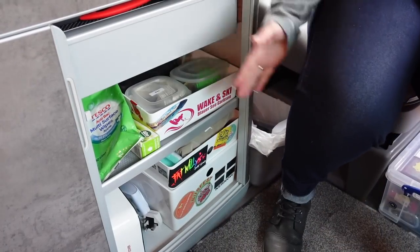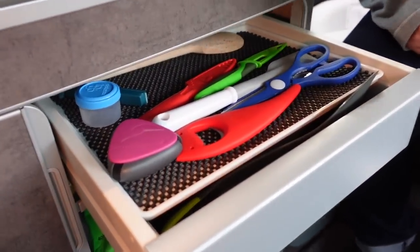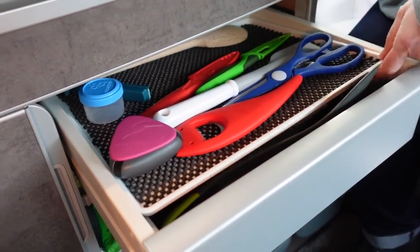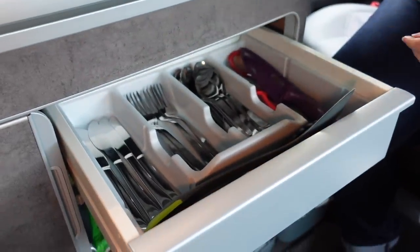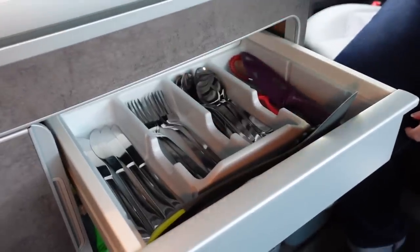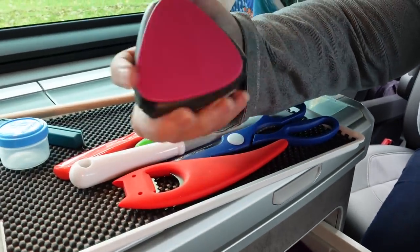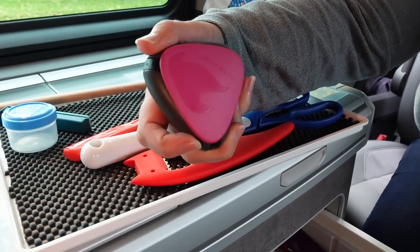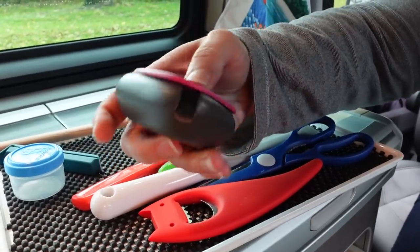I'm going to start with the right-hand cupboard here. Here's your typical California layout. You'll notice we've actually got a sort of board on top that we've used for some extra storage. I'll pull that out — it's just got an anti-slip mat in it and we use that for things like scissors, a bottle opener. This I highly recommend — it's by a company called Light My Fire, and you'll find the link in the description below. It's a salt and pepper little holder.